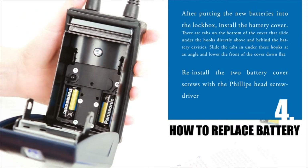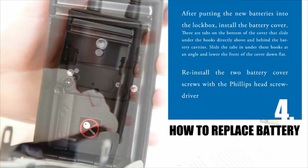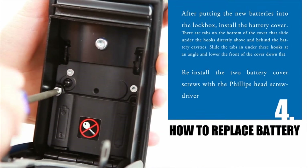Step 4: After putting the new batteries into the lockbox, install the battery cover and reinstall the two battery cover screws with the Phillips-head screwdriver.